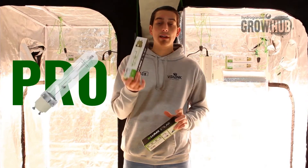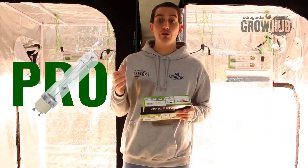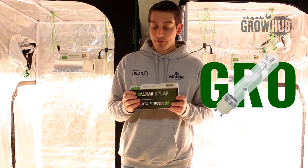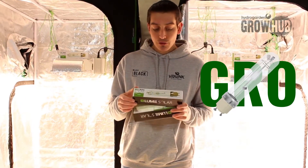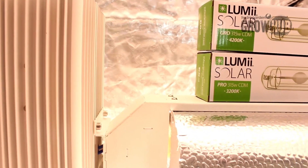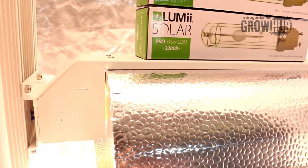The Pro lamp is a 3K lamp, which makes it basically full spectrum, so you can use it the whole way through your grow. The Grow lamp is a 4K lamp, so it's concentrated in the blues, more specifically for younger plants in the veg growth stage. Both LUMii SOLAR lamps can be used as a total light source or as supplementary lighting in between your lights.